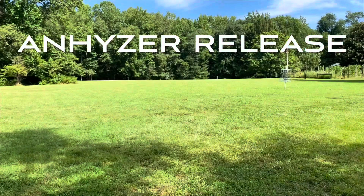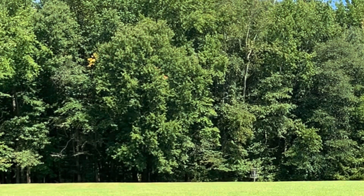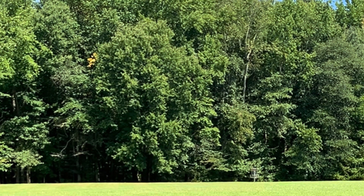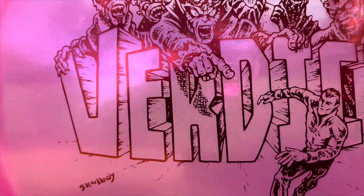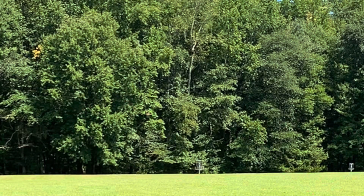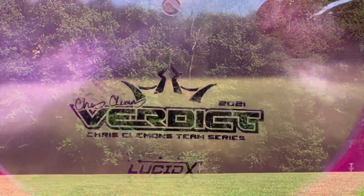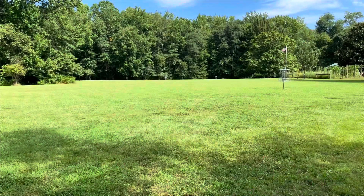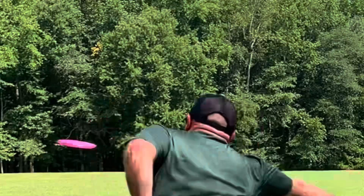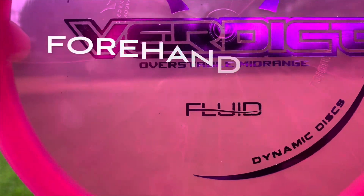On an anhyzer release to really look at the stability — this is the Fluid Verdict, just trying to get it over as much as possible, and you'll see as it slows down it fades back. It is an overstable mid-range. Here is the Lucid Glimmer, and lastly the Lucid X. You can definitely see with that anhyzer release the Lucid X is the most stable out of the bunch.